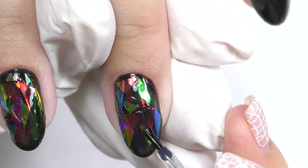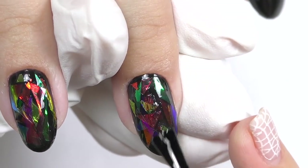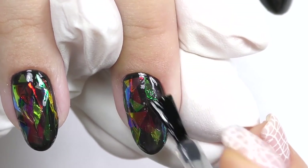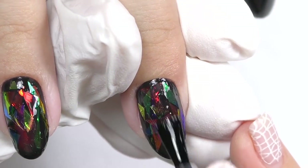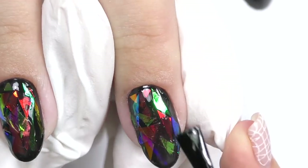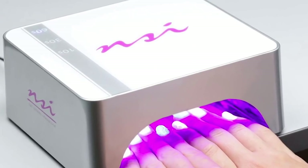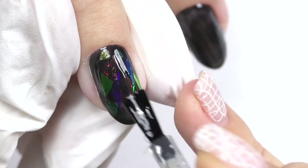Then we need to apply non-acid primer for better adhesion, then apply a thin coat of base again and cure in LED for 30 seconds. The last step will be sealing with the top coat. Before sealing, make sure there are no unsmooth parts on the nail, but if there are, you can always buff the nail and apply top coat again.